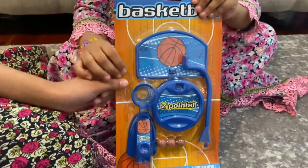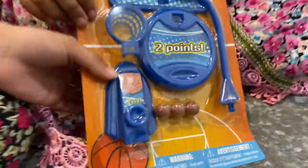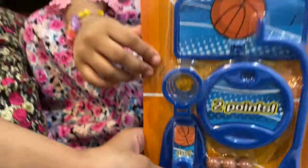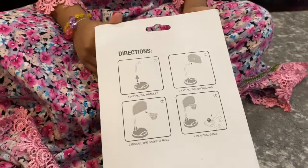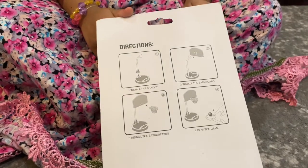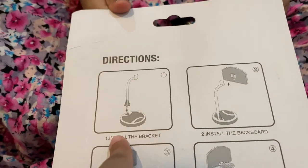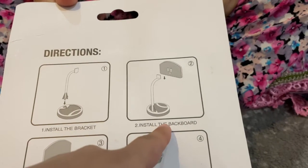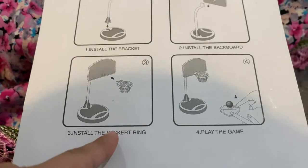Hi guys, welcome back to Kids Reviews by Kids. Today we're going to be playing basketball! Let's first look at the directions. It says: first, install the bracket; second, install the board and the backboard; three, install the basket ring; and four, play the game.